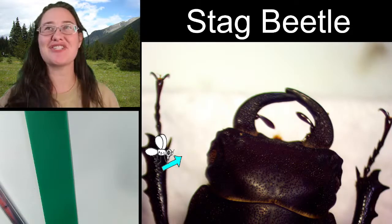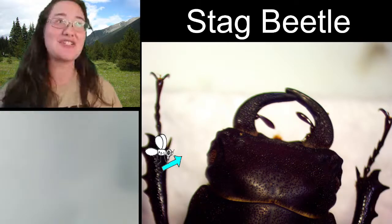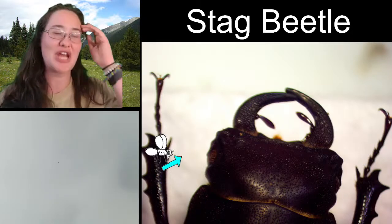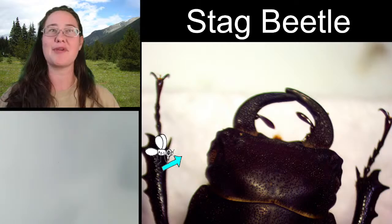Hello ladies and gentlemen, this is Trisha with Insectopia and we are here to sketch another insect today. I am looking at a stag beetle under the microscope, and I was just chatting with Susan in the chat. It sounds like we're into stag beetles, which is really exciting.